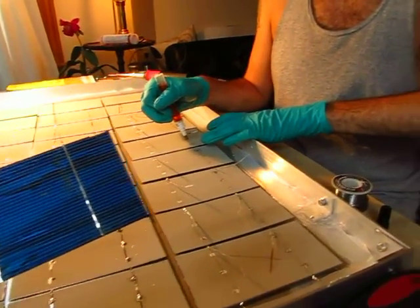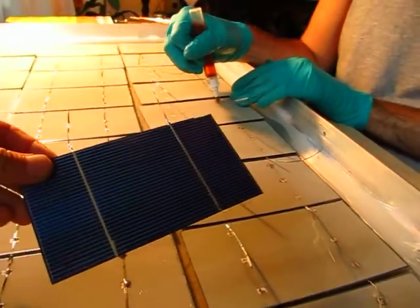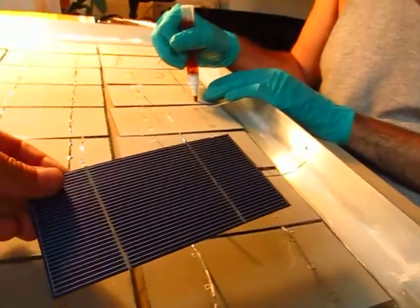This is Nash making his own solar panel. Am I going to be famous? You're going to be famous. Cool. Facebook famous. Wow.